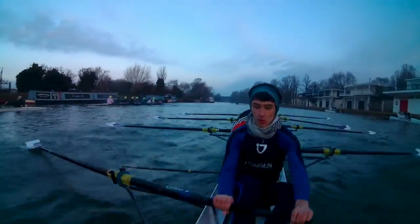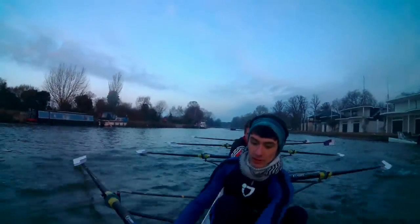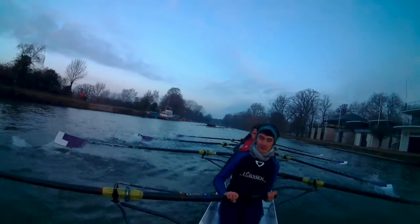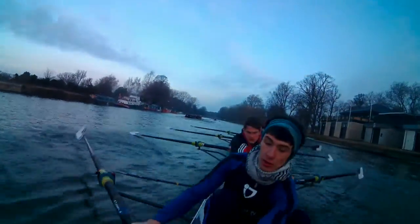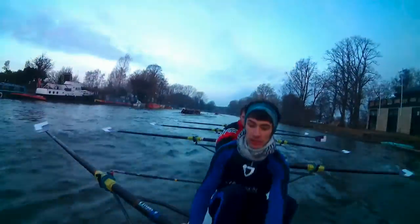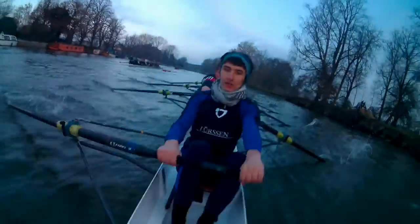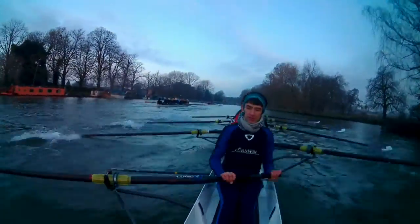Finish high, finish strong, finish there, and send it, and send it, and accelerate, eight, nine, and sit up, ten, and stride it out, 30, go to 28, keep the pressure, keep pushing up, send it away, 28, send it, and off the foot plate, send it, and finish high, clean catches. Better, finish strong, finish there, and sit up.